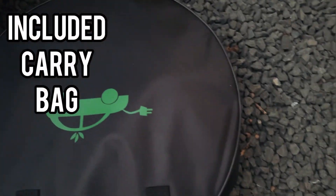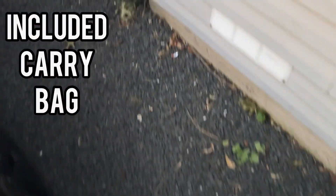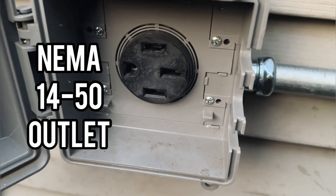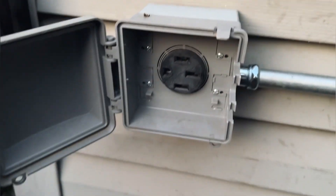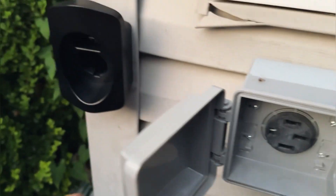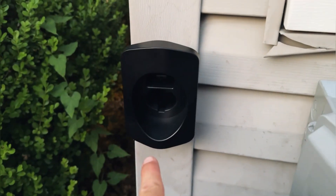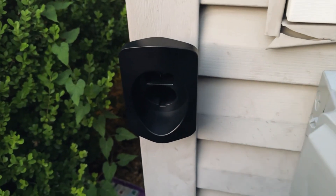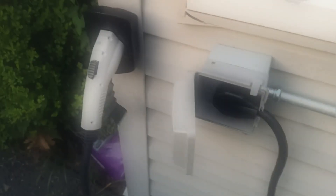We'll go ahead and take it out and close up our front trunk — that's where we keep it. It comes with a nice carry bag; everything you need lives in the bag. We have our NEMA 14-50 outlet here that our electrician installed. Definitely recommend calling a qualified electrician to install this outlet with a 50 amp breaker. We have the cradle here for the charging cable, which is awesome — we can hang the charger here when it's not in use.